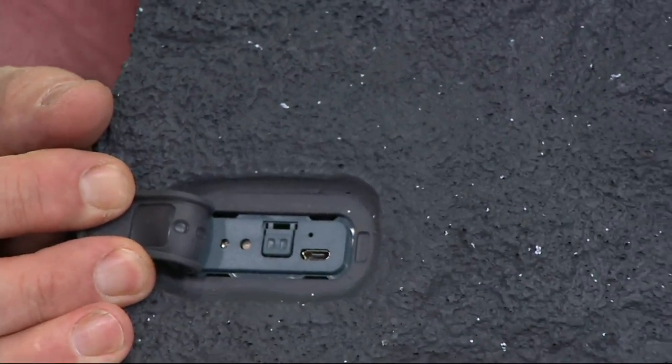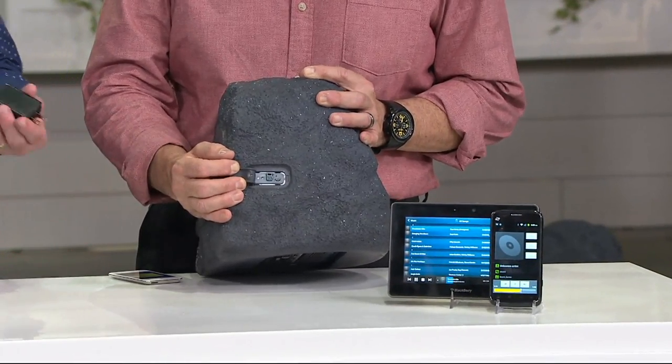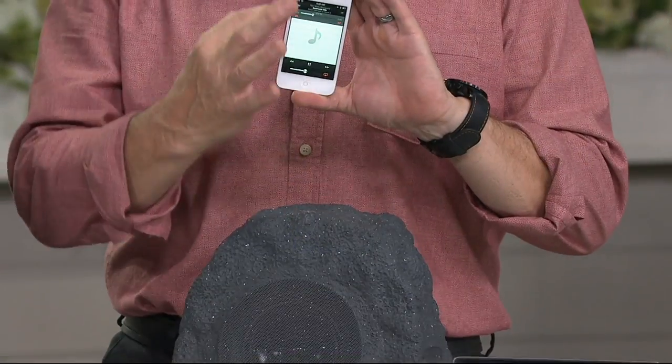You plug the USB charger right in there. The charger we give you has two plugs so you can charge both speakers simultaneously — about six hours from dead empty to a full charge. If you don't deplete them all the way, it'll charge even faster and last about 10 hours at maximum volume, 14 hours at 50% volume. And by the way, we do not have these turned up all the way — not nearly. I was very impressed at how loud they get, but still with a nice bass response, beautiful tonal quality.